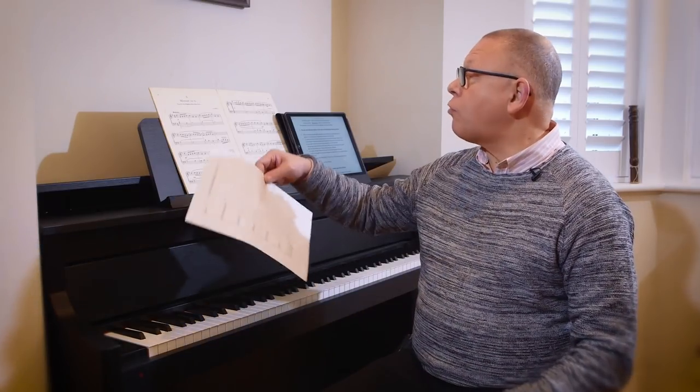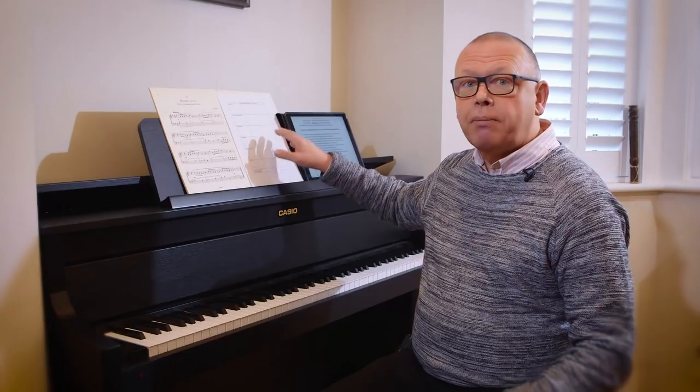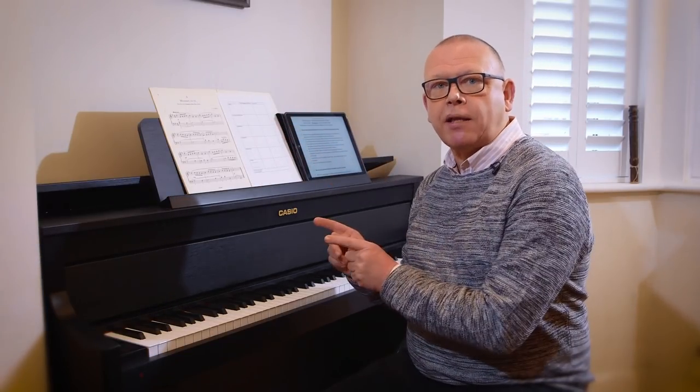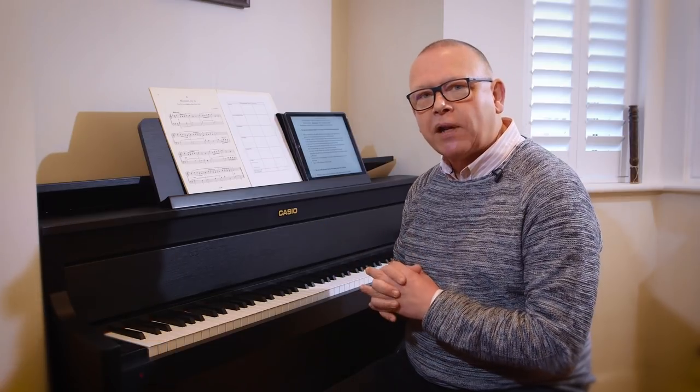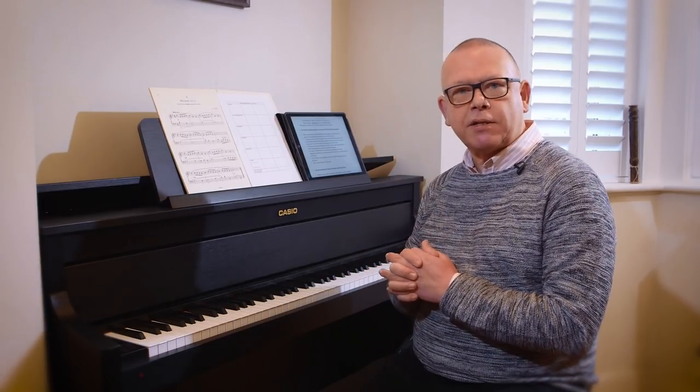I'm going to take an elementary piece at about grade one level and play you just a little bit of it. This represents a practice session, so I'm not going to play it perfectly — I'm going to make one or two mistakes, which is probably what your average elementary person is going to do when they practice.